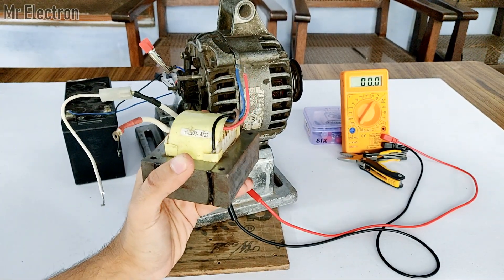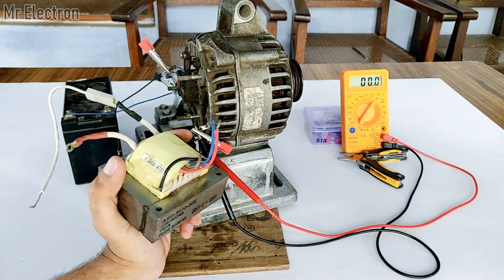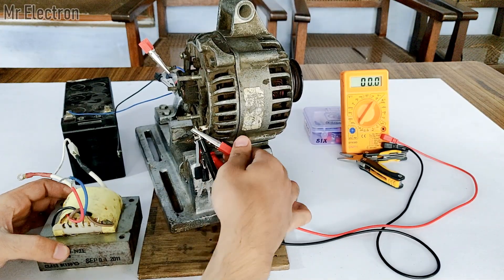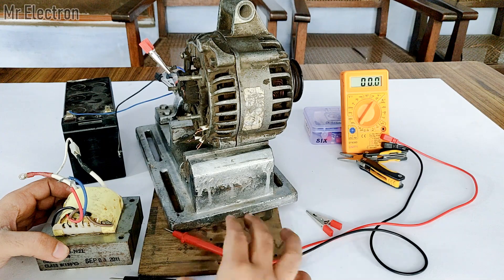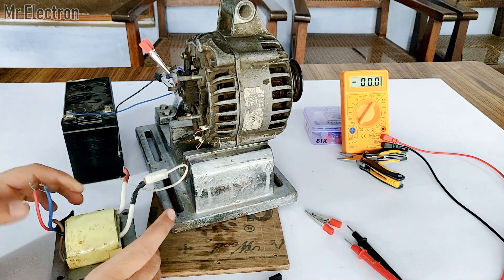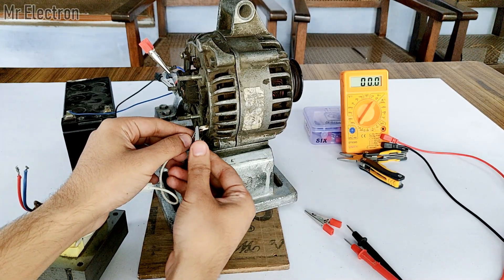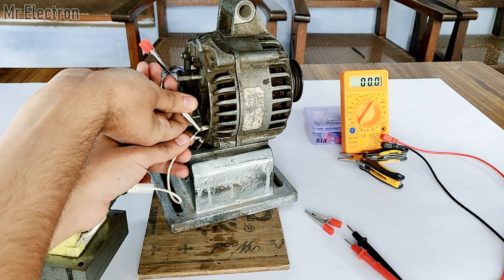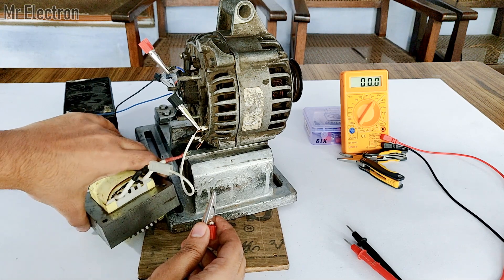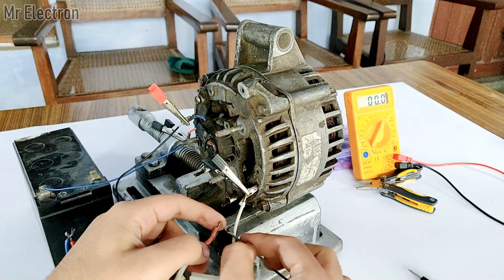At present it is producing 8.6V AC. I am going to step that up to 120V with this step-up transformer. I will connect it in single-phase form, just like the multimeter was connected. I will connect the thicker terminals of the transformer — indicating the primary low-voltage, high-current winding — to one of the three output terminals of the alternator. I'll extend the wire slightly so it reaches properly.